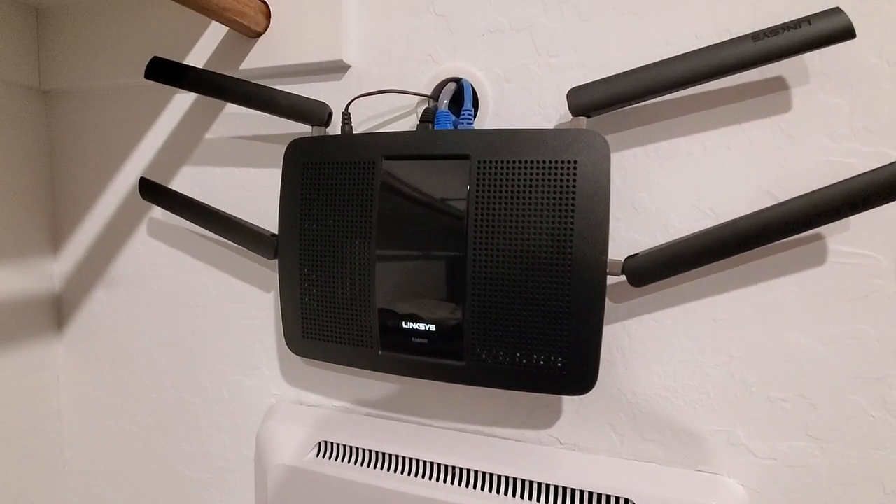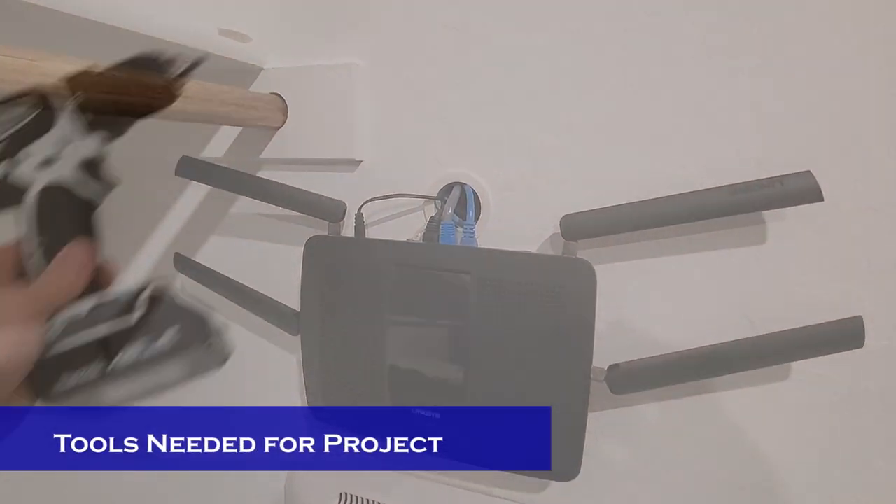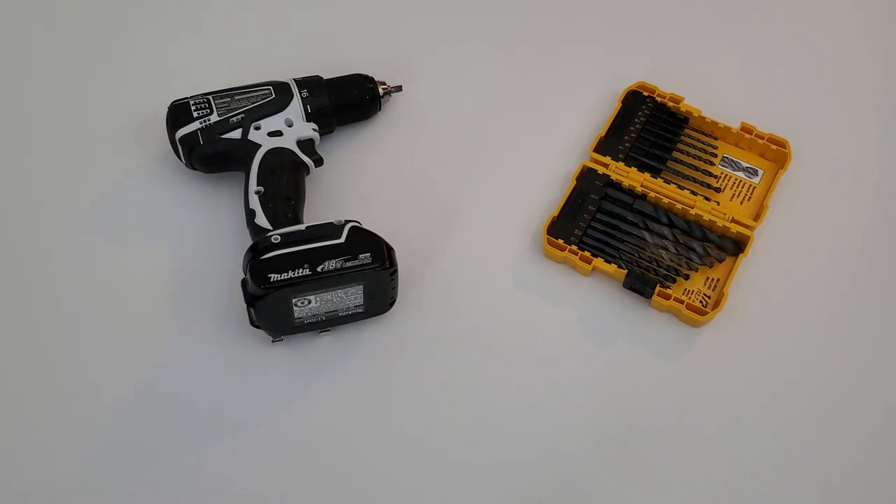Before we start, let's take a look at the tools necessary to complete this project. You'll need a drill, drill bits, a level, and a drywall saw.